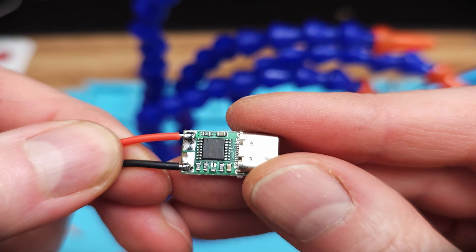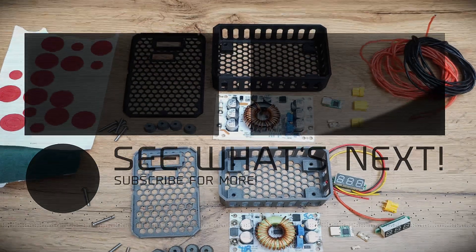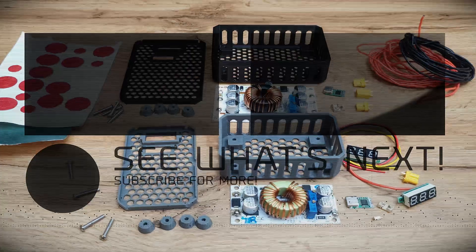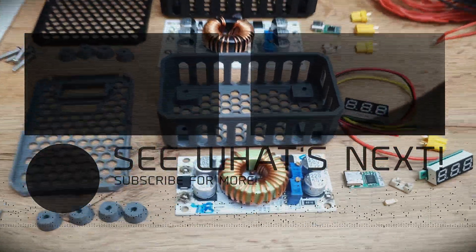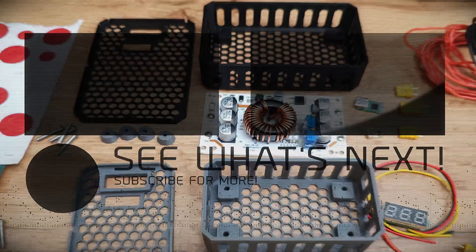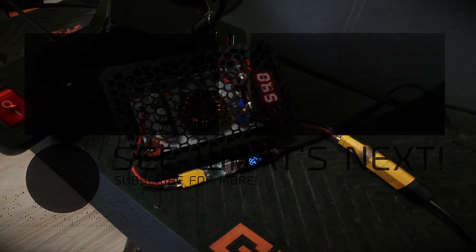A step-by-step tutorial on how to build one can be found on my website. Links to all parts are in the description. The 3D printed enclosure project is listed for free, but if you're looking for decent quality prints and wiring, check my e-shop. If you have any questions, leave them in the comments and I'll try to help. See you next time!